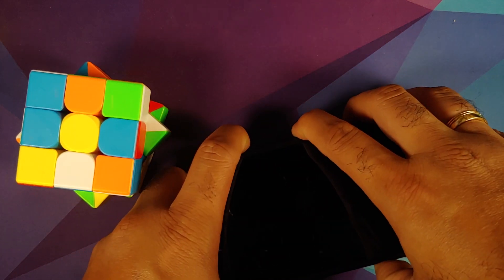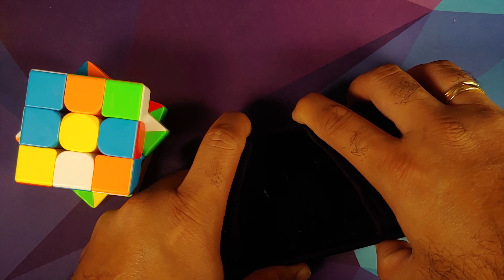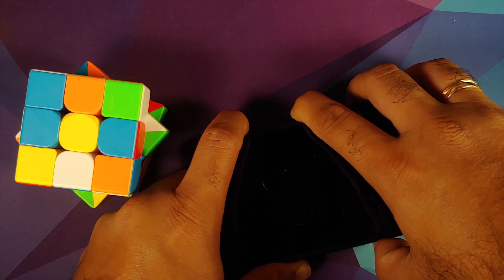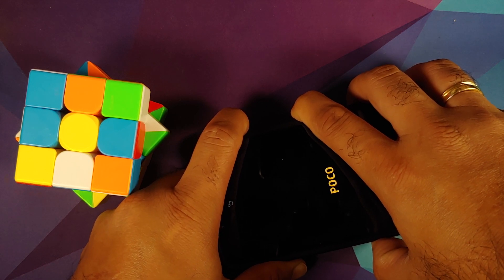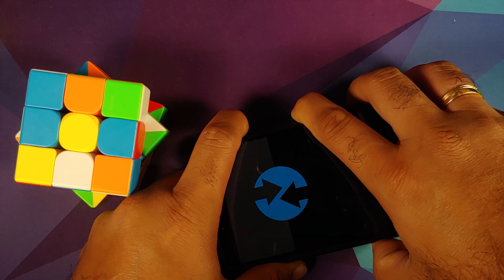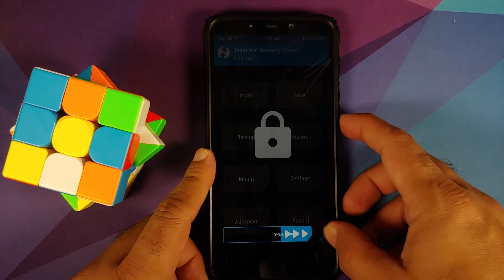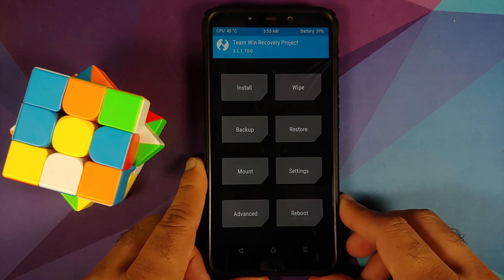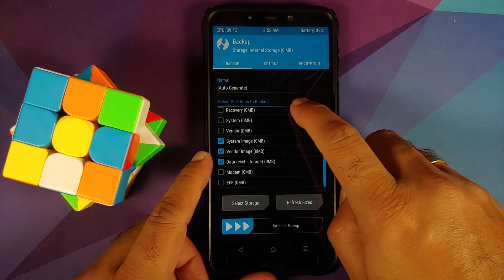Let's go ahead and turn off the device. Once the device has turned off, press and hold Power and Volume Up together until you see the recovery logo. There it is — we have the Poco logo and pretty soon we should have the recovery. Here it is: Team Win Recovery, or TWRP, which is what I'm going to use in this video.